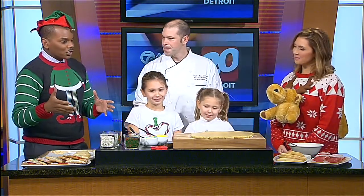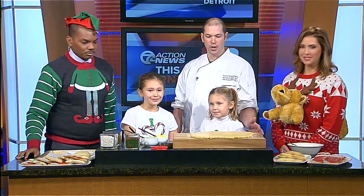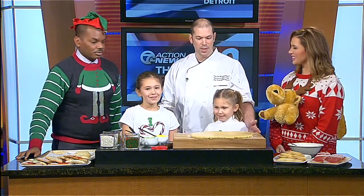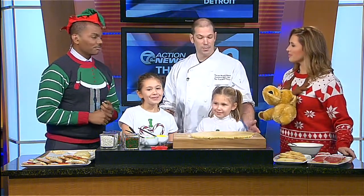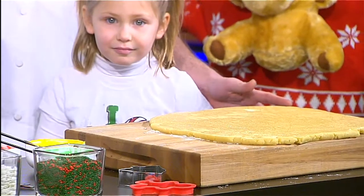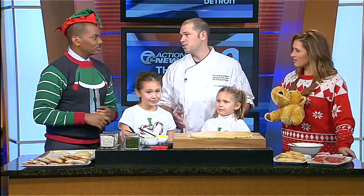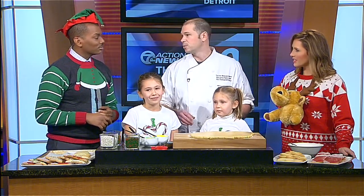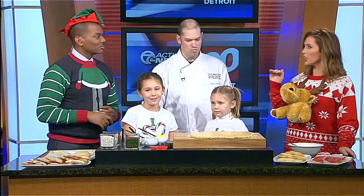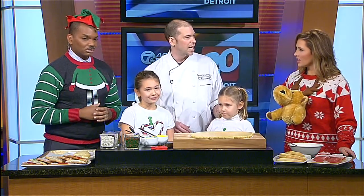These are sugar cookies — a sugar dough made with butter and powdered sugar whipped up light, with eggs, flour, and a little baking powder to help them rise. The secret is after you make the dough, you want to let it chill for at least two hours so you can roll it out more easily. If you do it right away at room temperature, it gets sticky, can spread in the oven, and is much harder to work with.